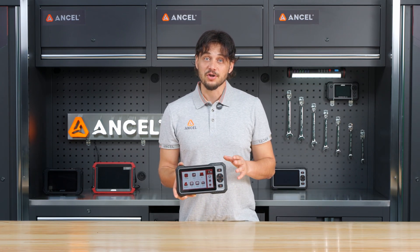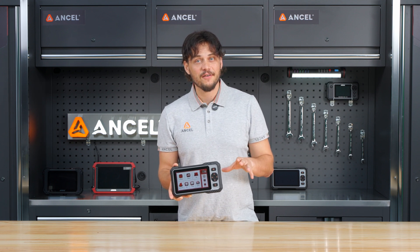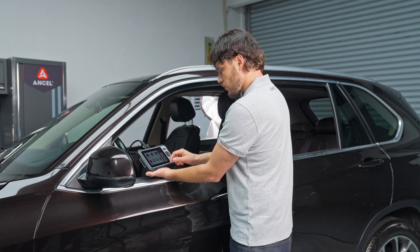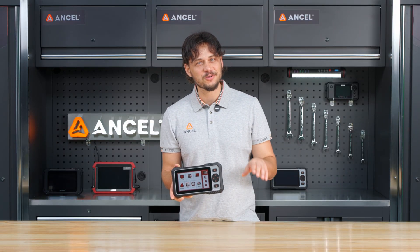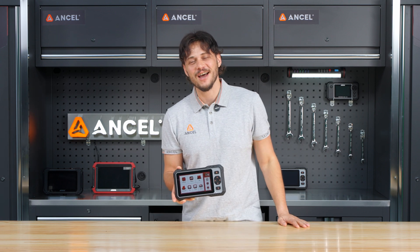Whether you are a DIYer or just want more control over your vehicle, the FX6000 puts pro-level diagnostics in your hands. That's it for today's video — thanks for watching, don't forget to hit that subscribe button, and we'll see you next time!